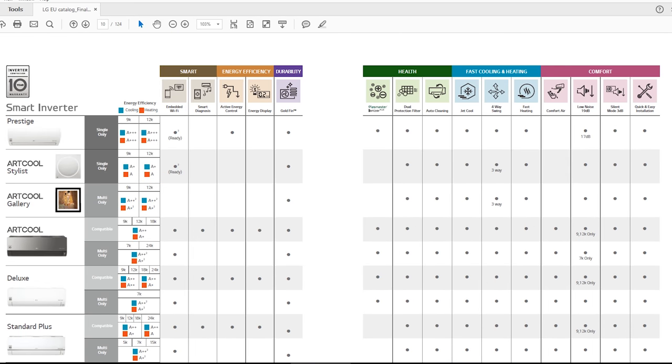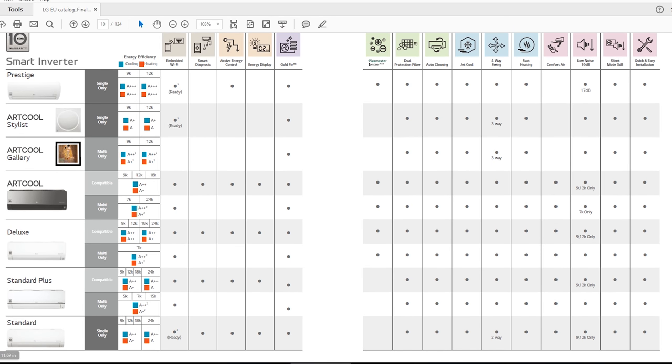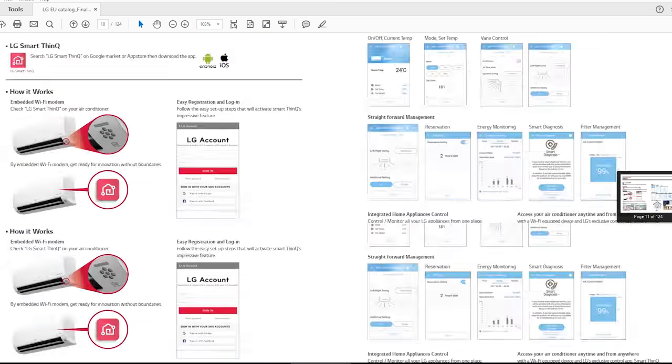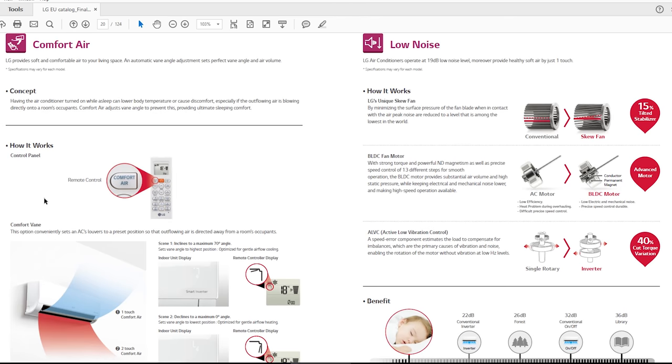This is the brochure catalog. I have the standard model at 12k BTU, and it has comfort air as you can see. Only the most expensive models do not have comfort air — I don't know why. It also has two-way swing, not four-way swing, meaning you have to set the left and right swing manually and cannot use the remote. Let's see what it says about comfort air.